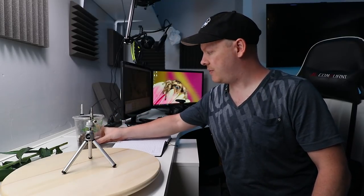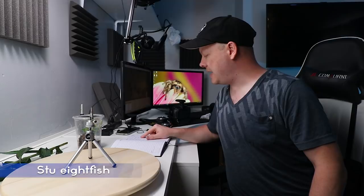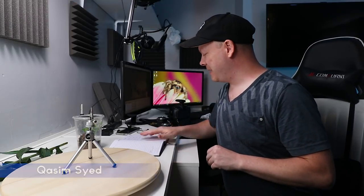Secondly, we are going to be photographing our new female jumping spider and we are going to name her Doris. That was suggested by stew8fish on YouTube and seconded by Kazim Sayad — I hope I got that right. I'm bad with names but thank you guys for naming her. So her name is now Doris, and today we're going to be using some studio lights to photograph our macro subjects.